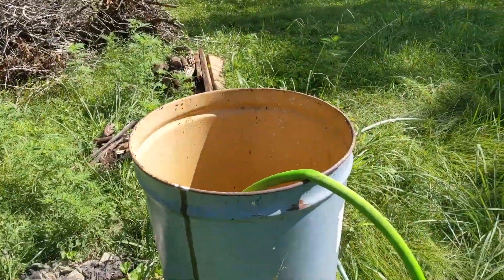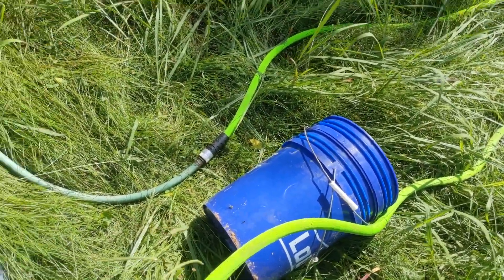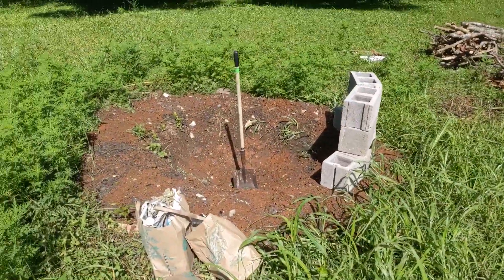We've got our extra water reserve here that'll help with quenching — a couple of five-gallon buckets so we can get a lot of water on it quick. We've got the hose for doing the initial quench.